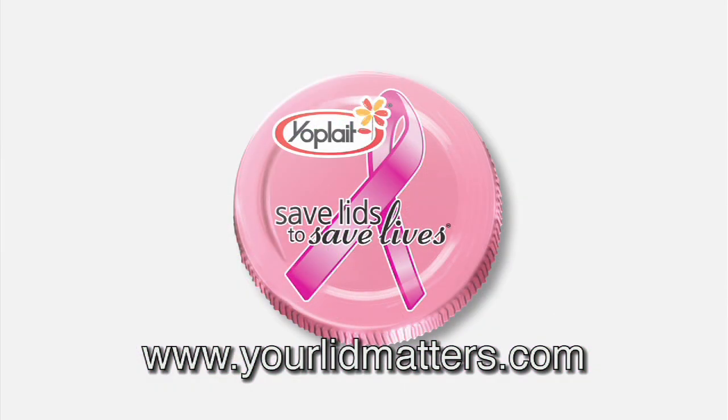And most importantly, remember that a BSE should be conducted in addition to clinical screenings and mammograms offered by your doctor. Visit yourlid matters.com to learn how you can join Yoplait in the fight against breast cancer.